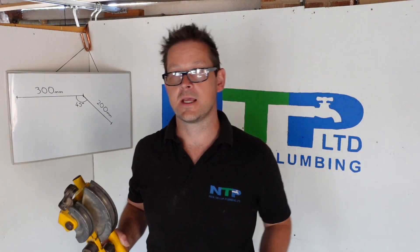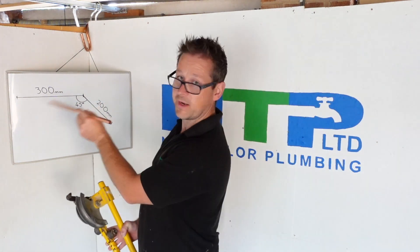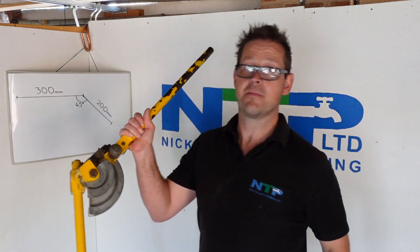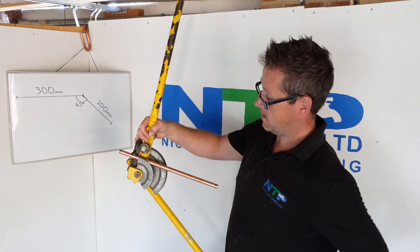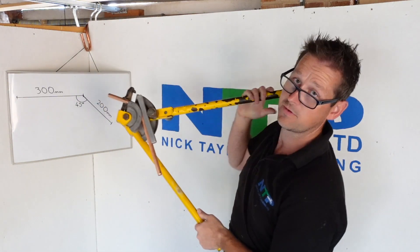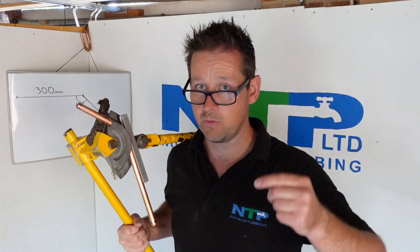What I've found is generally when you get the eye for it, you work out roughly how far 300mm is, so you'll just quickly do it — or you'll quite simply offer it up like so and mark it where you need to, then get the pipe benders, put it in, put it where your mark is, and then simply put your bend on to the 45 degree mark. Far less technical but much easier, and it speeds things up in the real world.